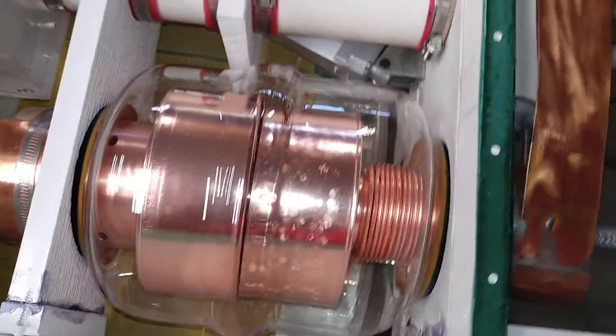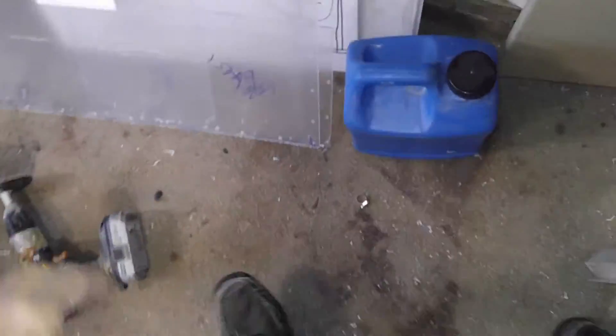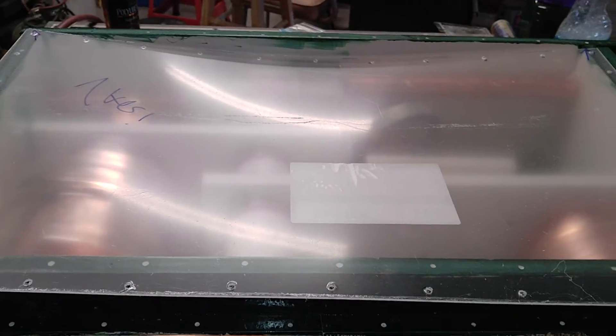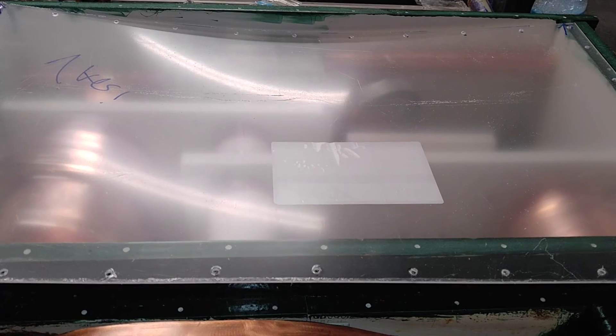We'll see just how well it tunes. We're just about ready to start putting all the plastic doors on, which will enclose it and weatherproof it. This is another installment on how it goes — we hope to get this up soon.